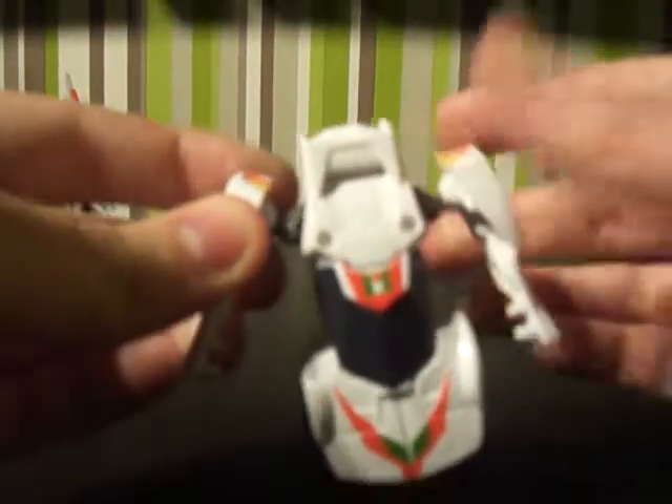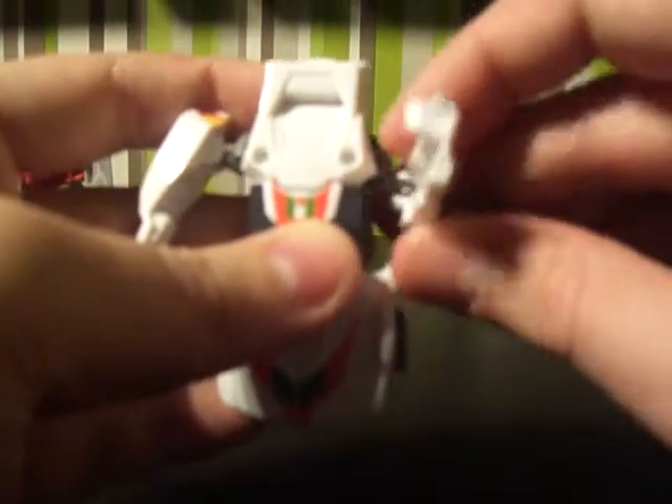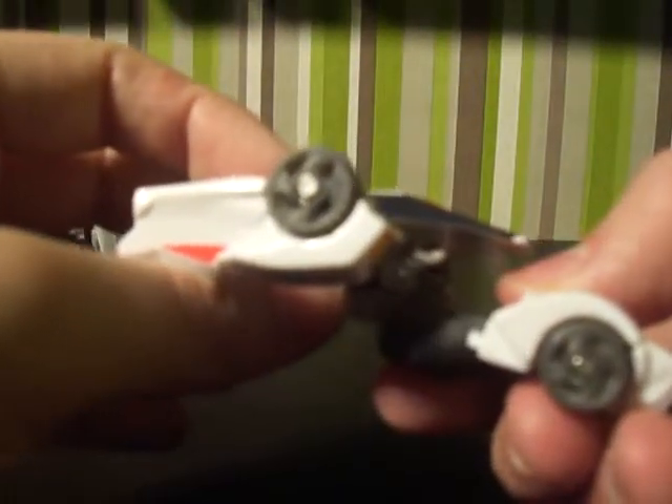First, get to the back where the lights are and pull on them — these pull out as his arms. Push them all the way down so the grey joint goes all the way down, rotate them and push them in more. Next, untab the windshield from the front of the car and pull that away. Underneath there's a joint which pegs into a hole with a satisfying click, so it won't go anywhere.